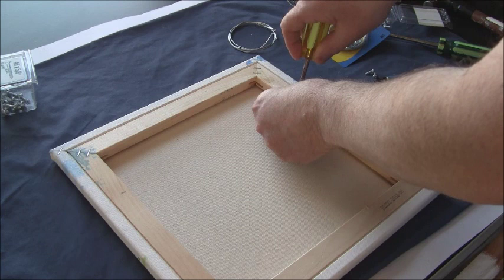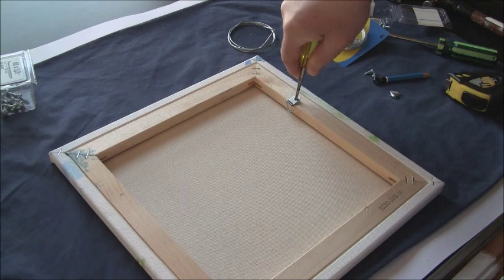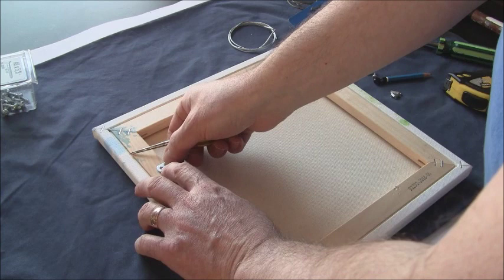I find my mark and find about the center of the hole. I'm using an awl here — you could use a pencil to mark it first — and I'm pressing down a hole into the wood. Now I'm going to do the exact same thing on the other side.